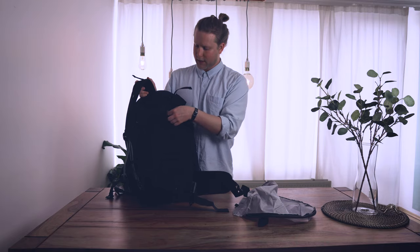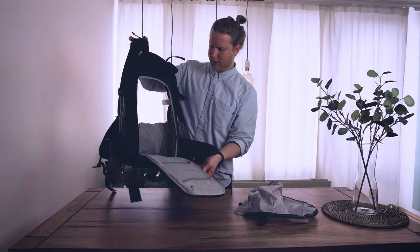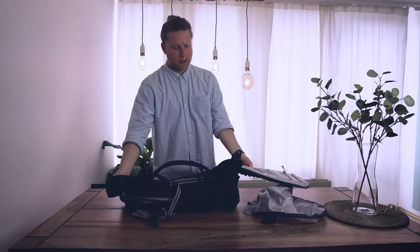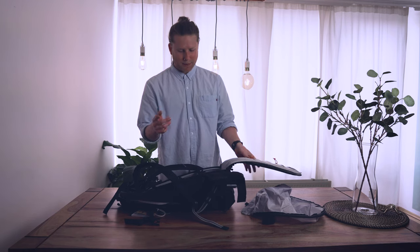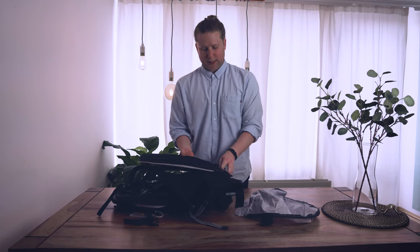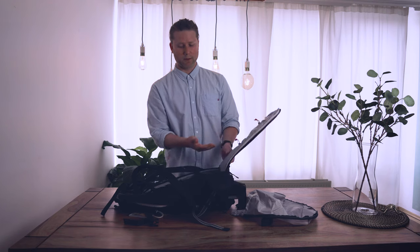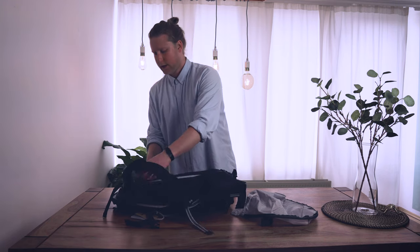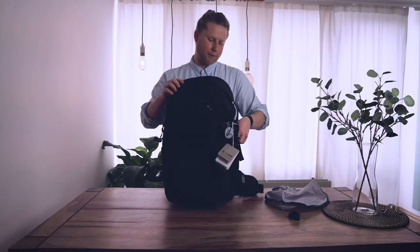The back access opening has super big, beefy zippers — important because there's a lot of pulling pressure. It's a lay-flat system. Some bags open to the side; this one opens to the back, like the F-Stop Lotus. I'm not a huge fan because it doesn't fold so nicely — after a while it always tries to close itself. It would be nicer if the corners were stiffer.